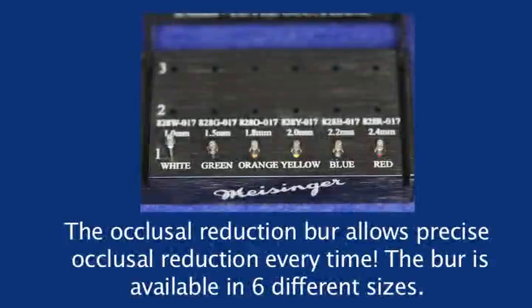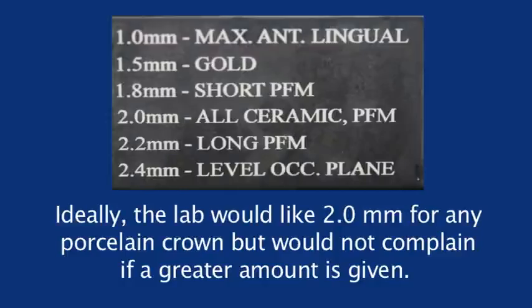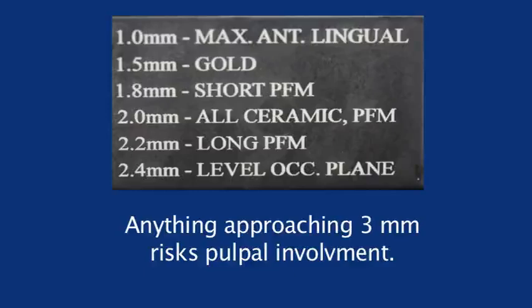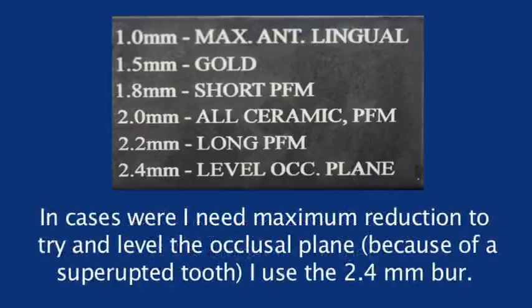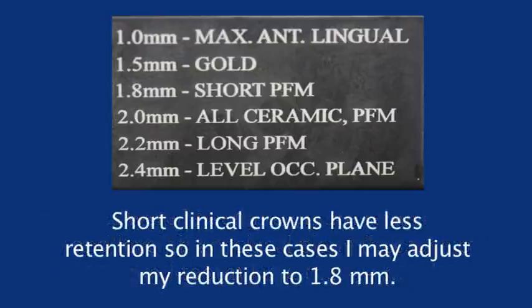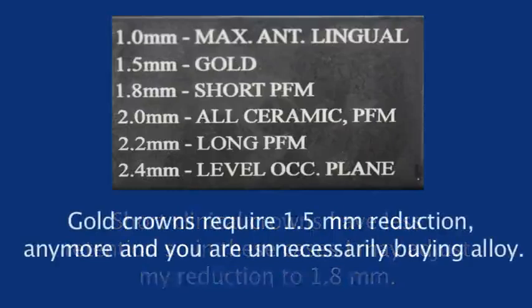The burr is available in six different sizes. Ideally, the lab would like two millimeters for any porcelain crown but would not complain if a greater amount is given. Anything approaching three millimeters risks pulpal involvement. In cases where I need maximum reduction to try and level the occlusal plane because of a super-erupted tooth, I use the 2.4 millimeter burr. Short clinical crowns have less retention, so in these cases I may adjust my reduction to 1.8 millimeters. Gold crowns require a 1.5 millimeter reduction — any more and you are unnecessarily buying alloy.